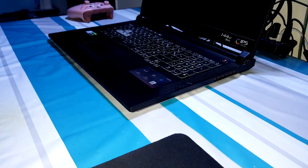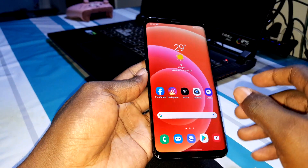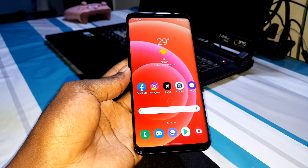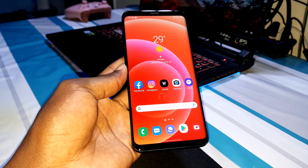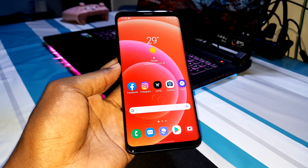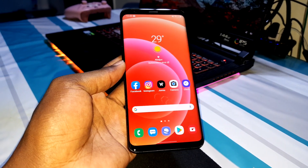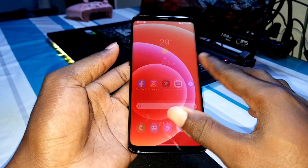Welcome home! Look at that — this is what I have installed on this phone. It's not a joke, it's beautiful, and I like it. What do you think about this? This is great. Let's test — look at 6 gigabytes of RAM.